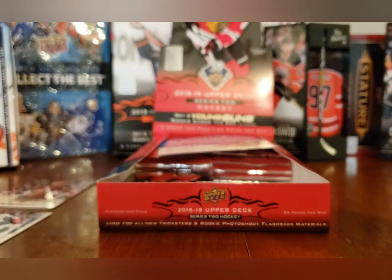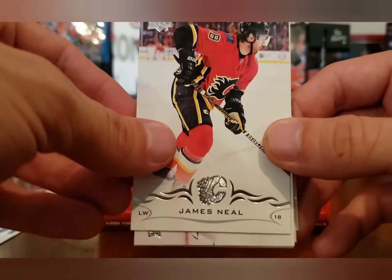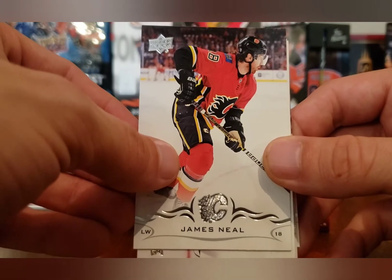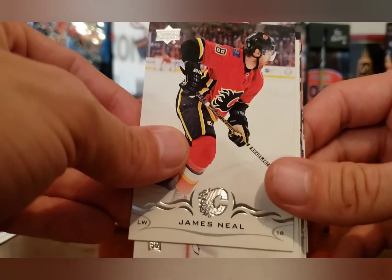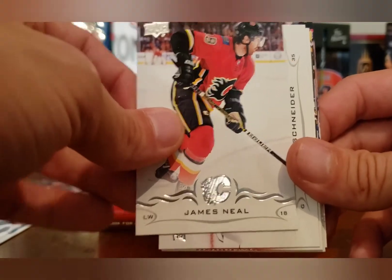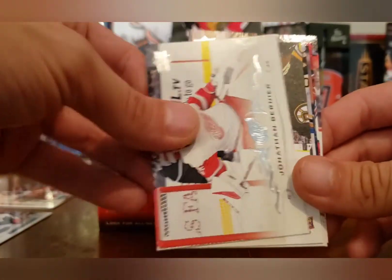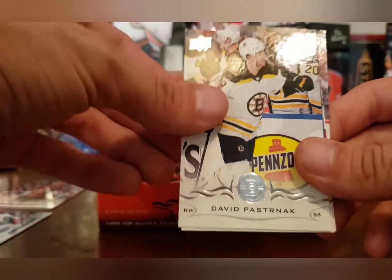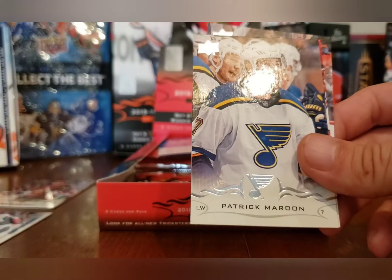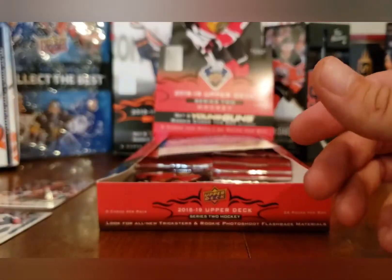I don't think anything can top the box of Upper Deck Series I did yesterday — it was the most incredible box I've ever seen. An Alexander Ovechkin acetate, a Brady Tkachuk Young Guns, an Andrei Svechnikov, a Brady Tkachuk checklist, a Zach Aston-Reese Young Guns — it was amazing. James Neal, Cory Schneider, Jonathan Bernier, and a UD canvas of Patrice Bergeron. David Pastrnak, Patrick Maroon, Andreas Athanasiou, and Jakob Voracek.